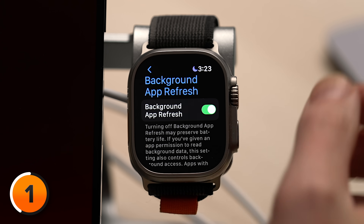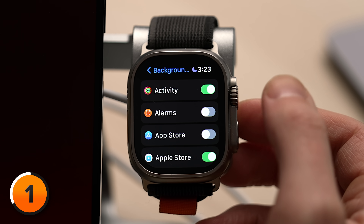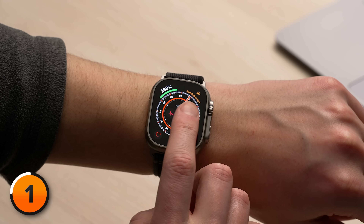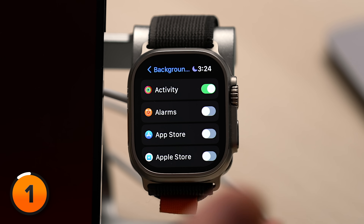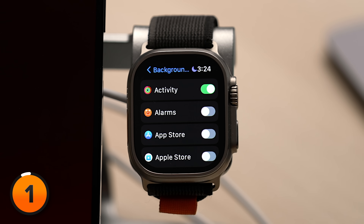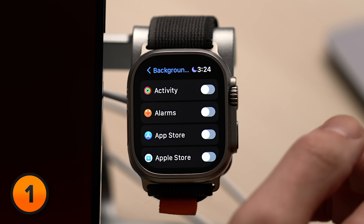Background App Refresh allows your apps to download new content in the background of your Apple Watch, so it's there when you open the app. Sounds good, and it is in some cases, but it can drain your battery. We really recommend scrolling down and turning the switches off next to most of your apps, with the exception primarily of messages apps. If you set up an Apple Watch face complication for an app, that'll continue to refresh even if you turn off Background App Refresh. For example, I have Activity — I have that complication on my Apple Watch face, but I'm going to turn off the switch next to it for Background App Refresh.